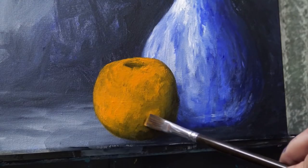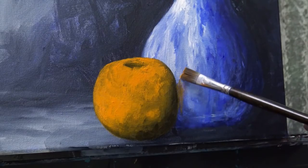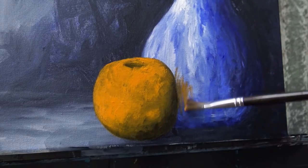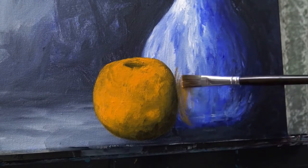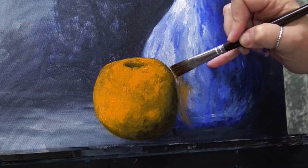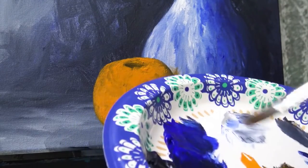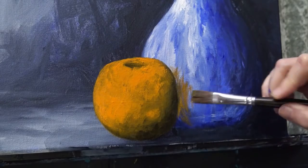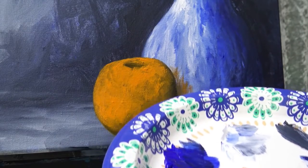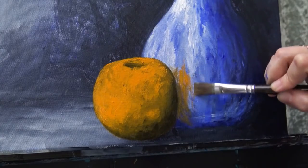Let's take a hint of that color and just kind of sketch it onto our vase a little darker. So we'll scribble it on, just like we did before, remembering the curve of our vase. A little darker back here, and we can go a little bit brighter up here.